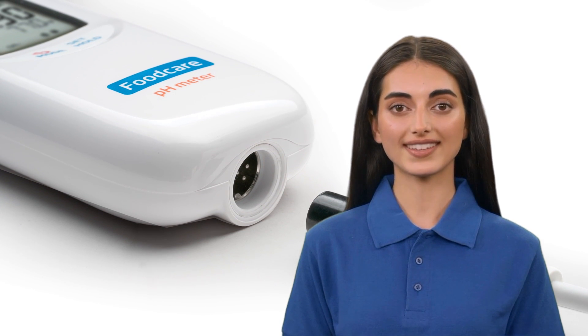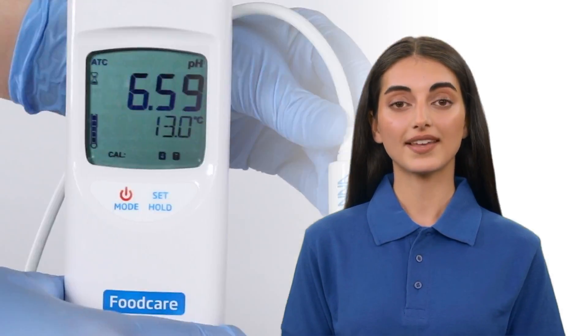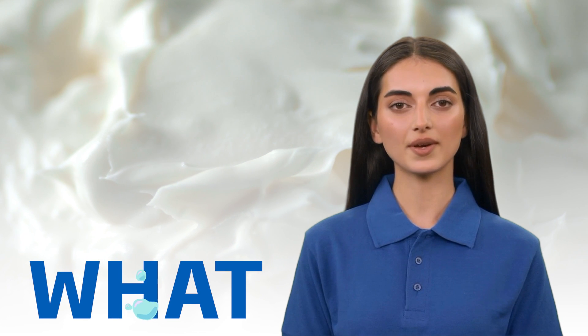The HI99161 is an ideal meter for food and dairy professionals taking direct measurements on the go. A perfect way to measure pH and temperature in various foods and dairy products, this meter is great for the direct measurement of semi-solid foods.